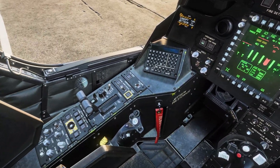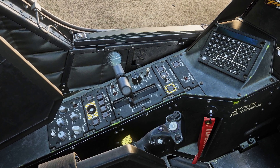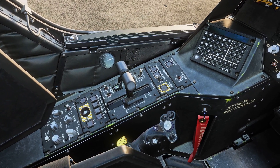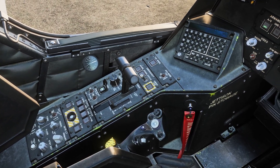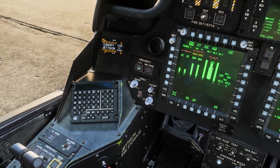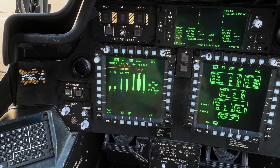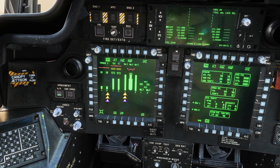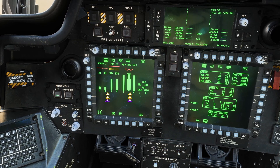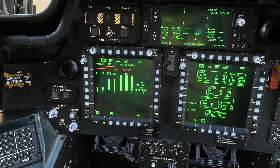Now that both are below 70, we can slowly bring the power levels forward. Once you're almost ready for takeoff, all you need to do is make sure your torque is at either 16, 17, or 18, and your main rotors are at 101. Once they reach those numbers, you can go ahead and turn off the APU.